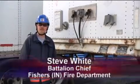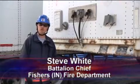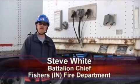Welcome to Training Minutes. My name is Steve White and I'm a Battalion Chief with the Fishers Fire Department. In this segment, we're going to go over trailer components and systems.